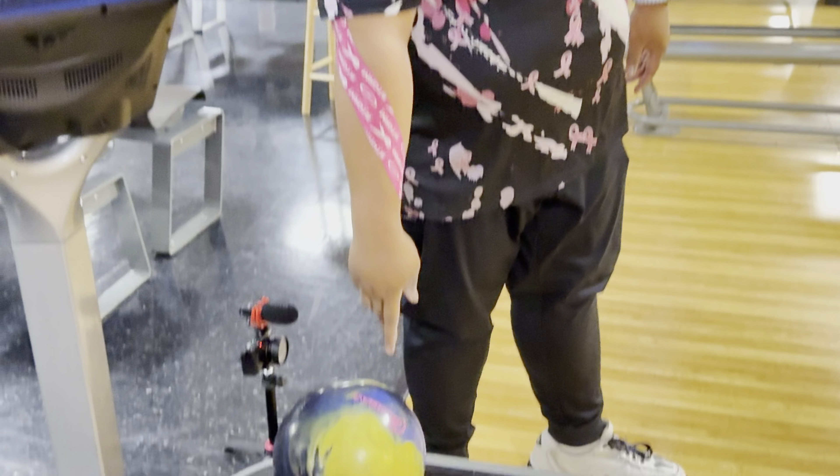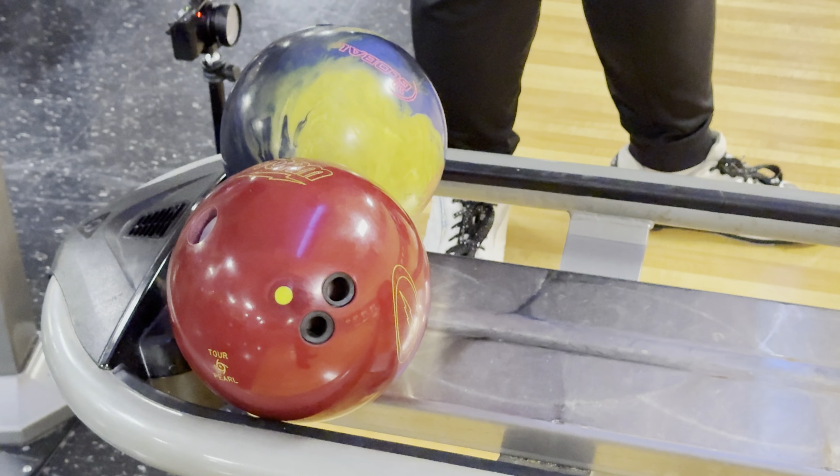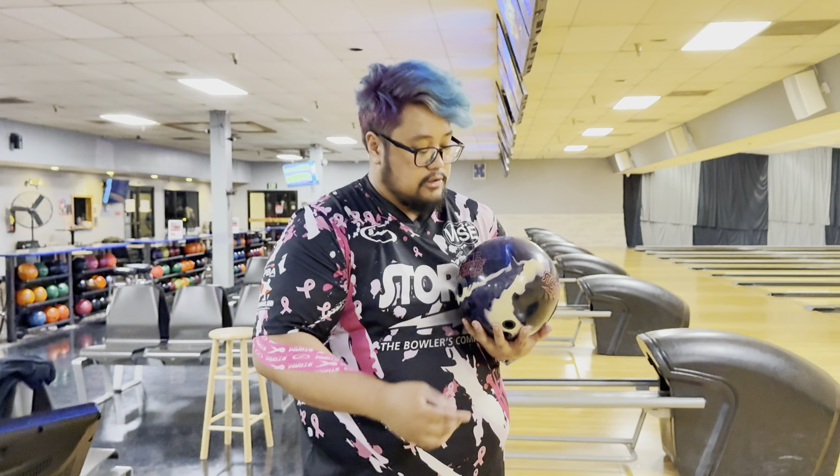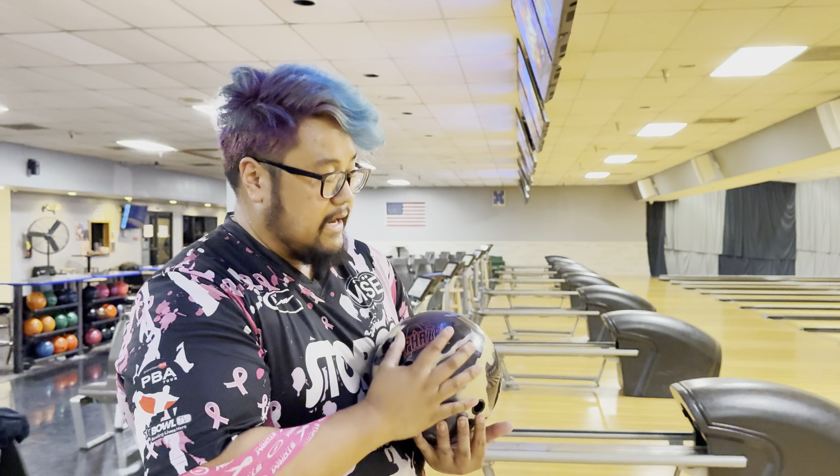We also have the Sublime Focus from Motiv Global, and also an IQ Ruby that we're gonna compare to, because those are the current balls in my arsenal. I'll show you where the Phase AI actually sits in.